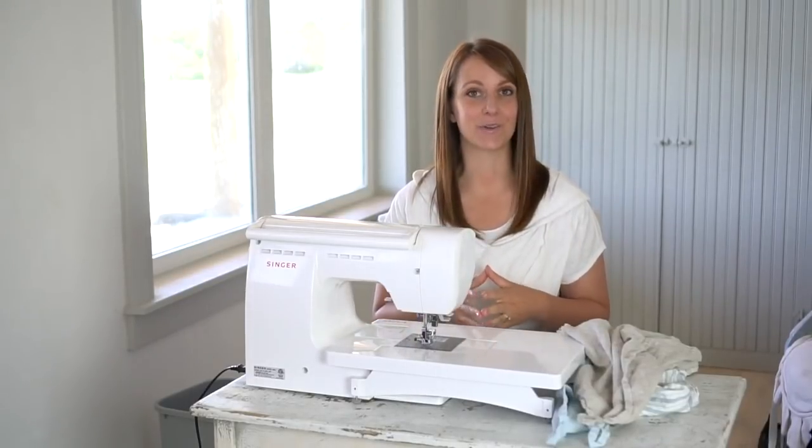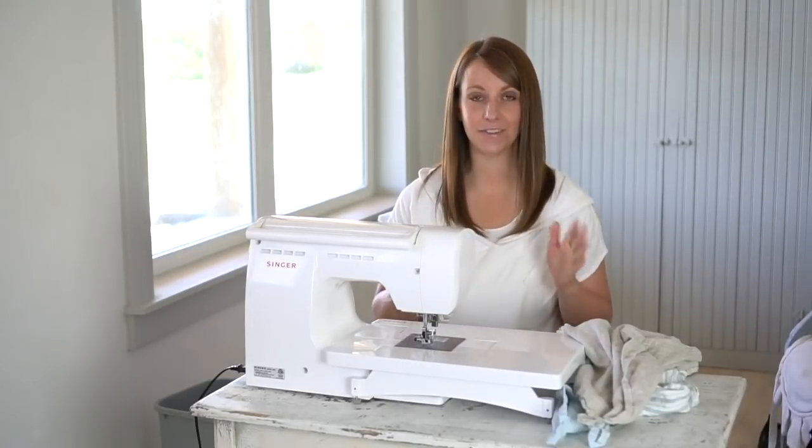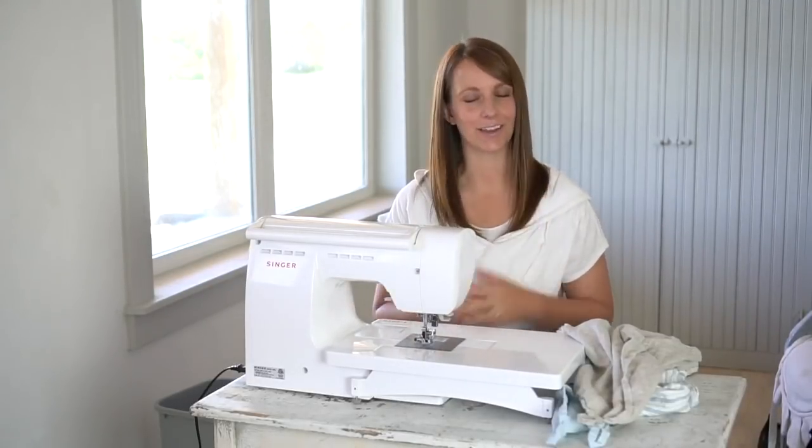Now worry not — this sewing project is very beginner friendly. If you have a sewing machine, you can do this.